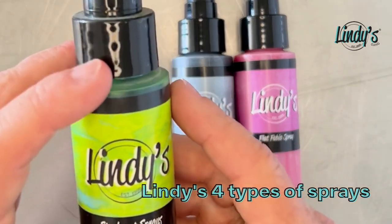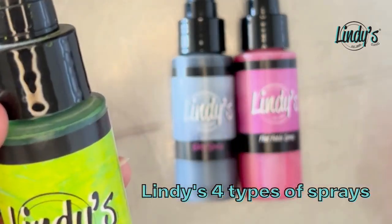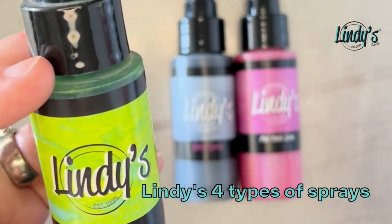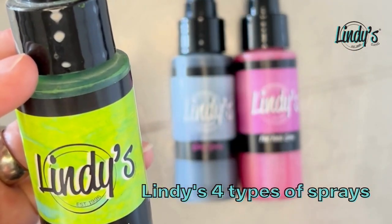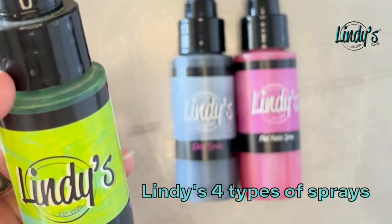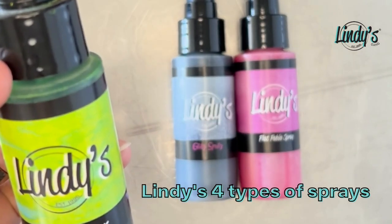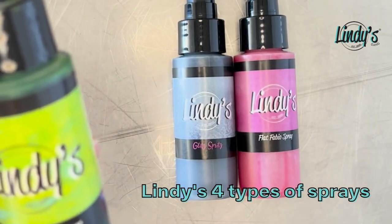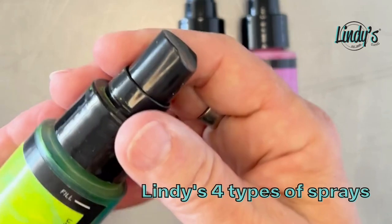Next came Starburst Sprays. These came around the very end of the 90s. My mother was such a color junkie that she had to have color, so she created the Starburst Sprays. A lot of our sets — probably half at this point — are ones Lindy created, this being one of those colors.